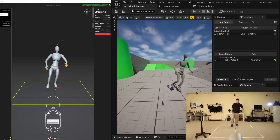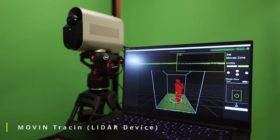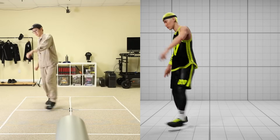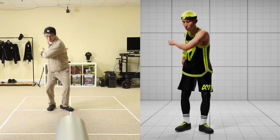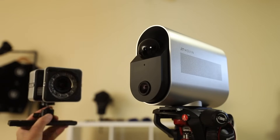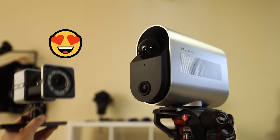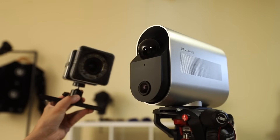Move-In is a brand new real-time markerless motion capture system that seamlessly integrates with Unreal Engine. The entire system is powered by a single device that has a high-end LiDAR sensor and onboard AI hardware. In this video, I'm going to do a high-level overview of the features and give you my first impressions from using this system for a couple of weeks with Unreal Engine and MetaHumans. This video is sponsored by Move-In, who provided the hardware, software, and a budget to produce this video.